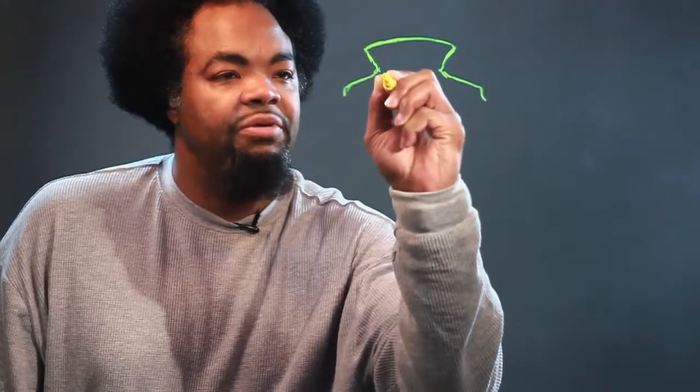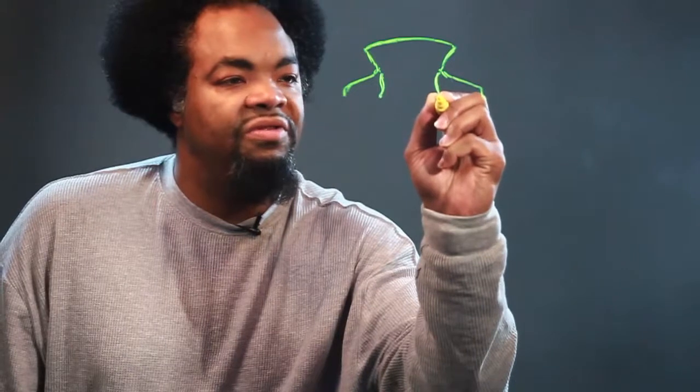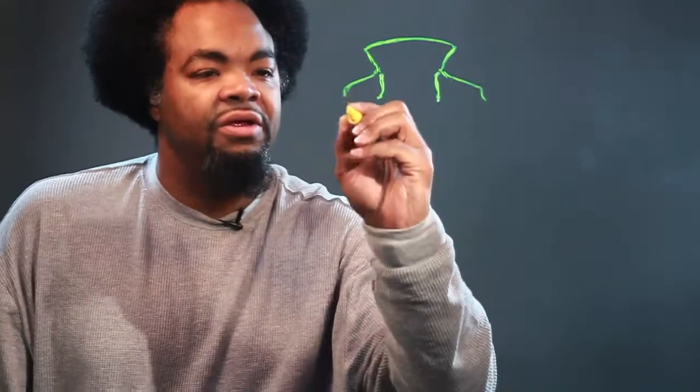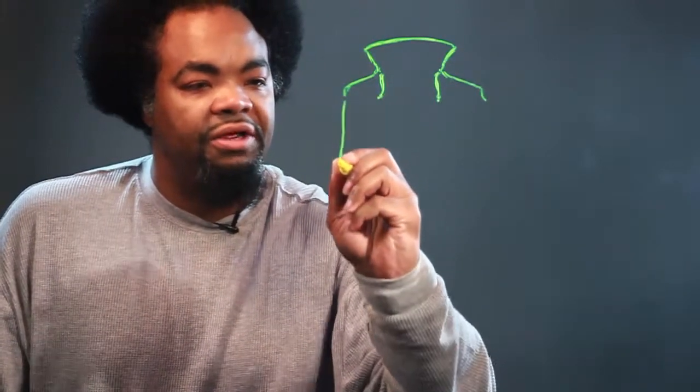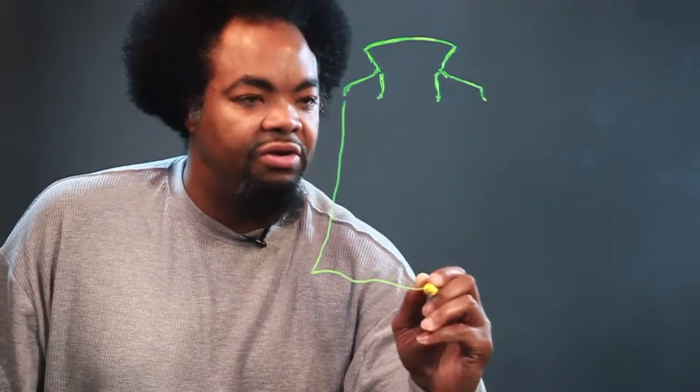So this is the collar, and we're going to come down — this is the shoulder part of the cape. These are the little tassels or strings that would tie around the vampire's neck and hold the cape. We'll bring a line down here, and then bring this line across.